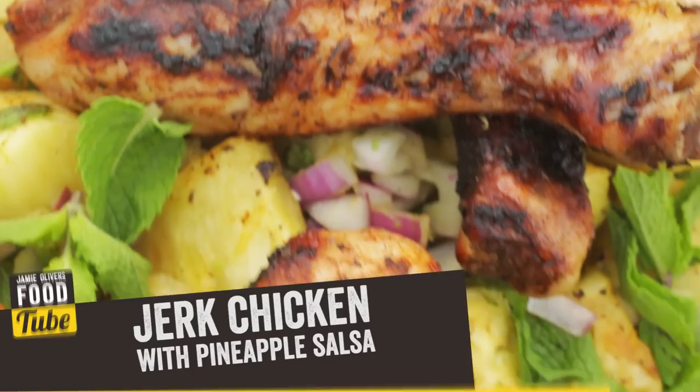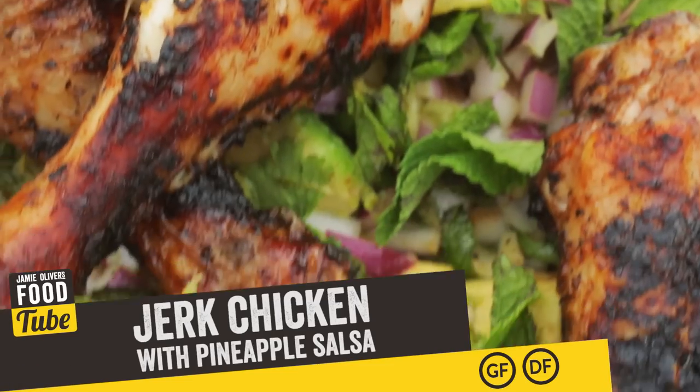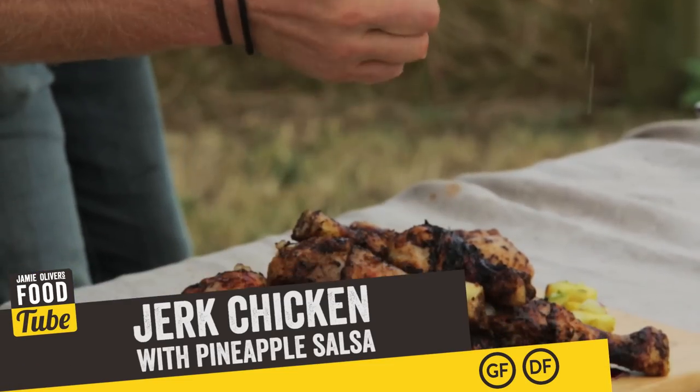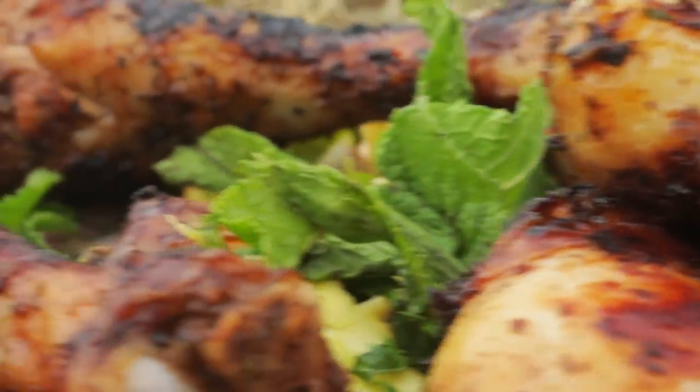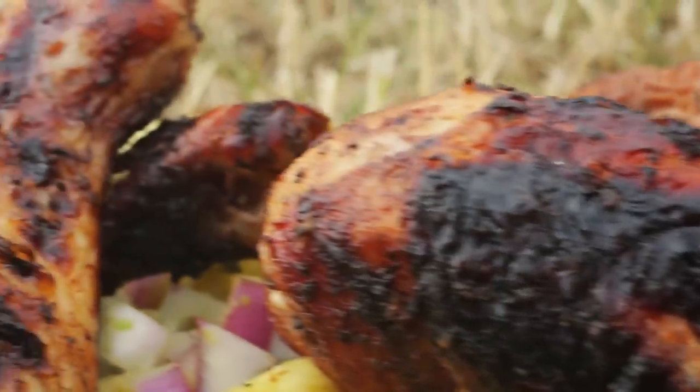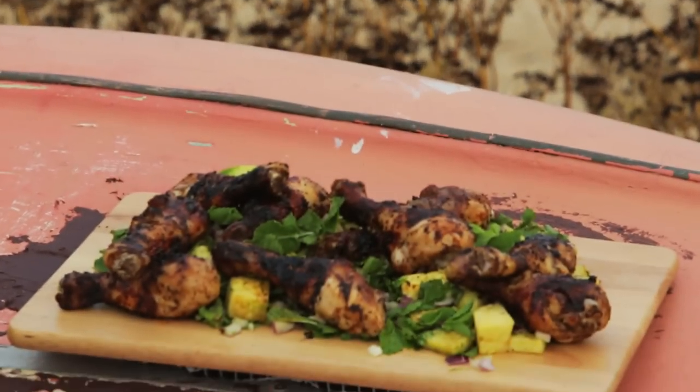What have you got for us today? A twist on a Jamaican classic jerk chicken. This is a party dish, this is a sharing dish. This is summertime — covered in chicken and grilled off. Go for a surf, come back from the beach, share it with your buddies, drink a beer. This is the way it's meant to be done.